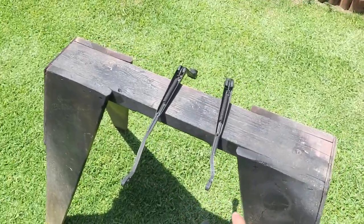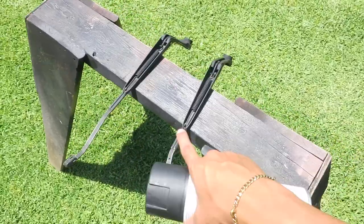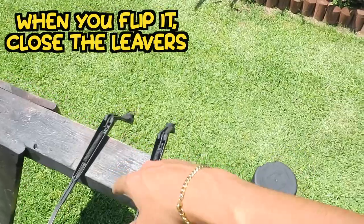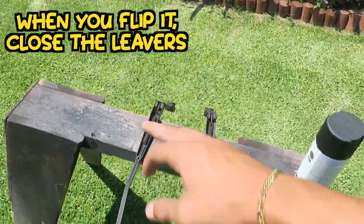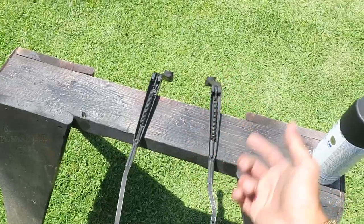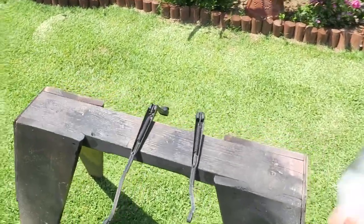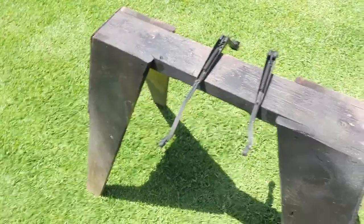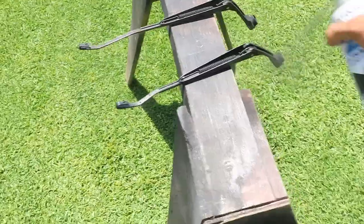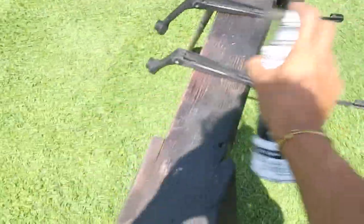After you give it a nice wash, they're ready to be painted. Go ahead and hang them if you can; if you have to set them down, set them down. I'm going to hit the back sides with the levers open first. I'm going to give it three coats, but realistically I'll do it until I see it's good enough, then dry out and flip to the other side. All right, first coat — just a light coat.